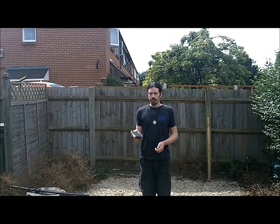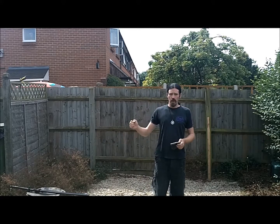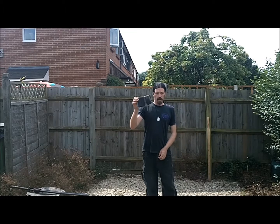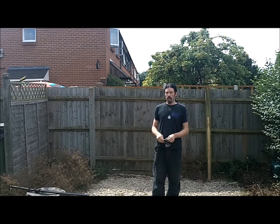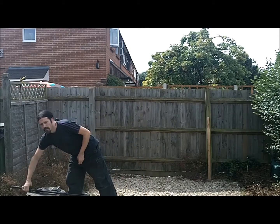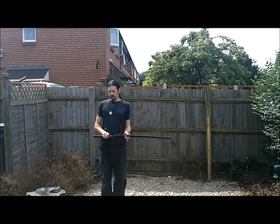A sensible thing would be to slow down — just flick the sword less, do it slower, whatever. The other thing is get one of these and preemptively wear it. Not like me. Or do both. But you've got to listen to your body when you do this.